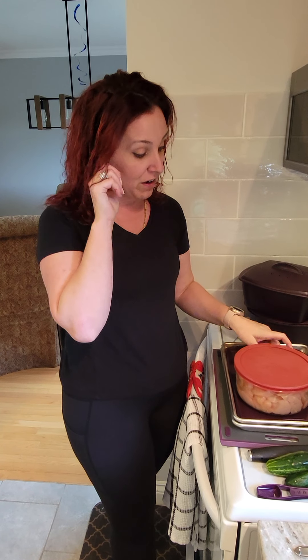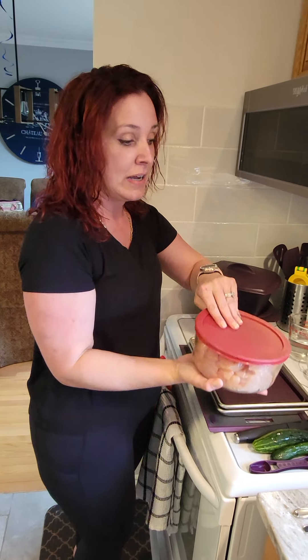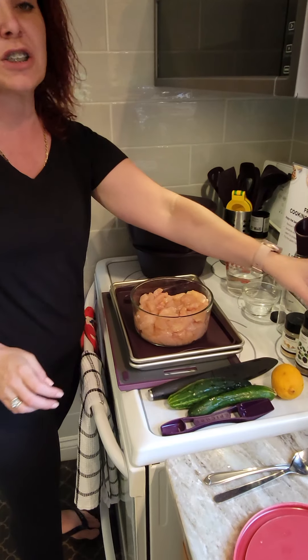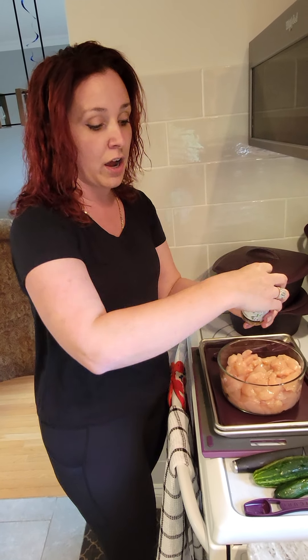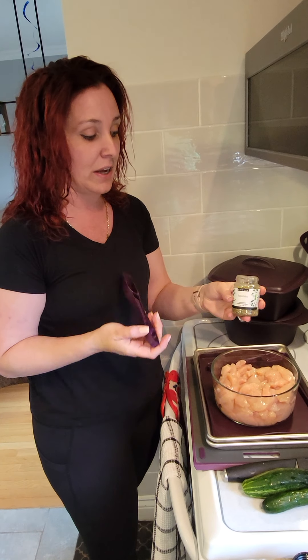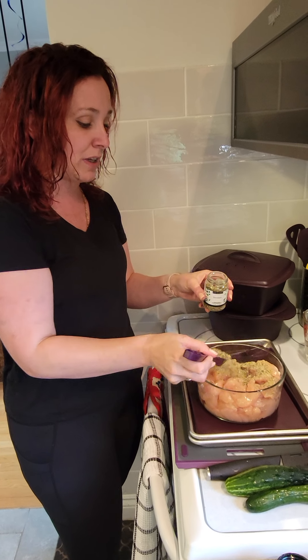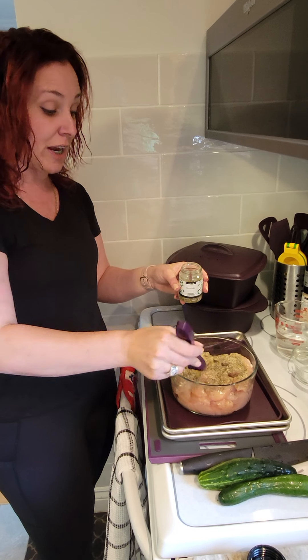I have my oven turned on right now at 400 Fahrenheit, and what I find here in my container is some cut up chicken, because we're actually going to be making some souvlaki chicken on our sheet pans. I'm going to be adding about two tablespoons of the souvlaki jar to this container of chicken.